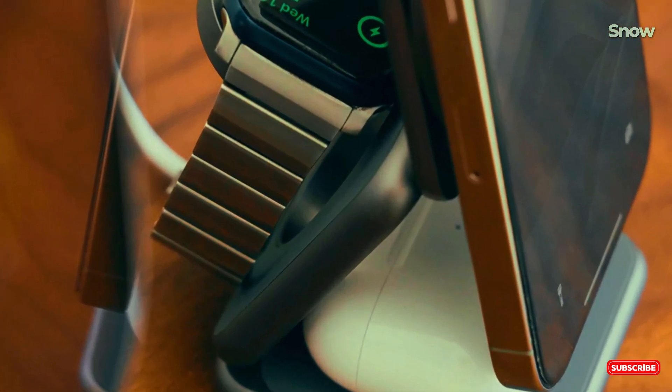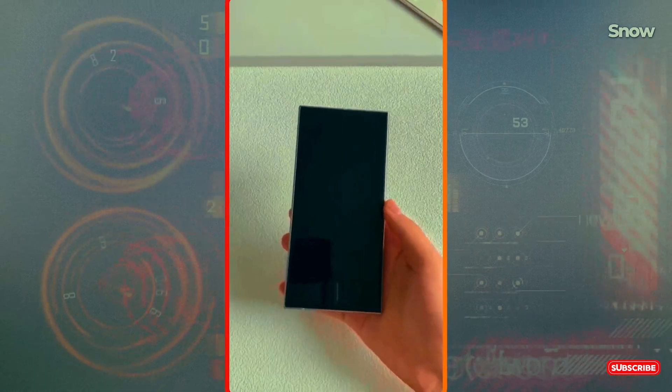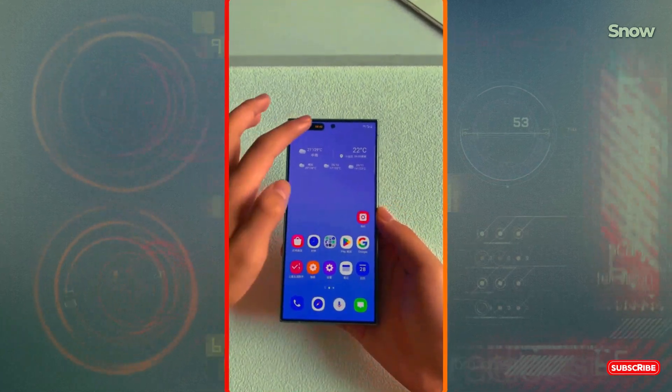Let's get back to our video. Stick around, because you don't want to miss this breakdown of Samsung's futuristic update that's just around the corner.